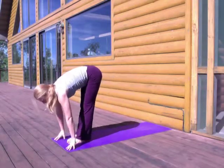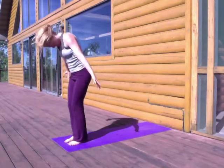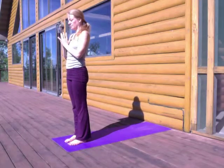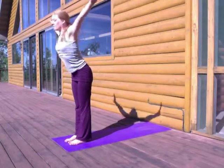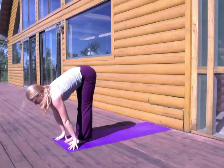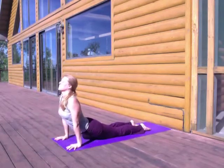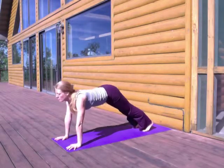On your next breath in, walk, step, or hop your feet to the front of your mat, lifting through the chest and folding with your exhale. Rising up, sweep the arms overhead, gaze up, stretch out. And exhale, hands to the heart. One more time. Breathing in, big sweep of the arms up. Folding, exhale. Breathing in, halfway lift. Exhaling, taking the feet back. Moving through your vinyasa — lowering down, chaturanga, up dog breathing in, down dog breathing out. A couple breaths in your down dog.